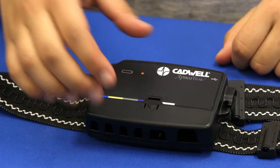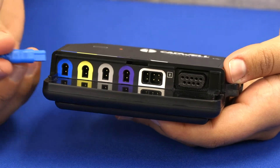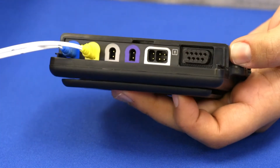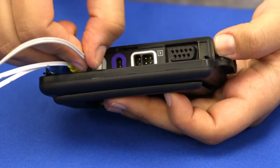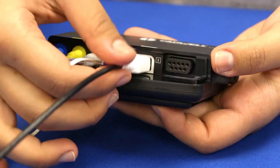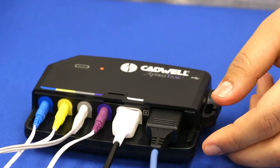To remove the port cover, press on the arrow and slide the panel down. The sensors are color coded to match the connection ports on the apnea track. Connect the blue input from the chest belt cable into the blue port. Connect the yellow input from the abdomen belt cable into the yellow port. Connect the gray input on the thermal sensor cable into the gray port. Connect the purple input on the snore sensor cable into the purple port. Connect the white input from the EXG cable into the white port. Plug the black connector from the finger oximeter sensor into the black port. Replace the port cover.